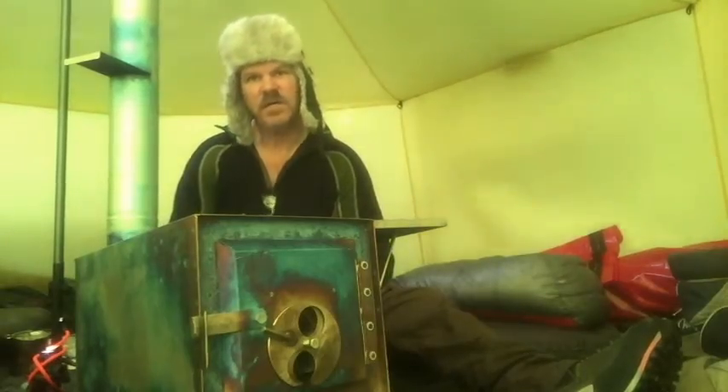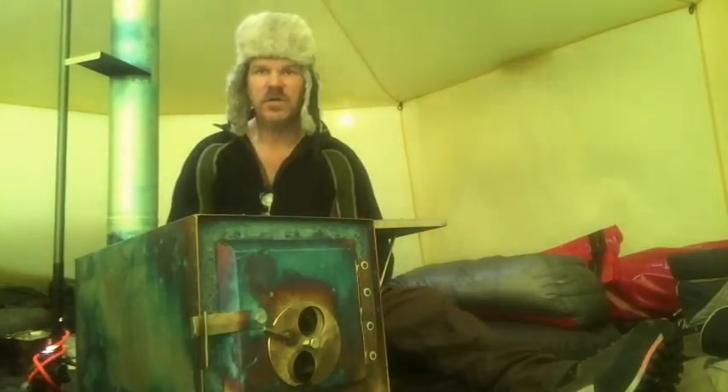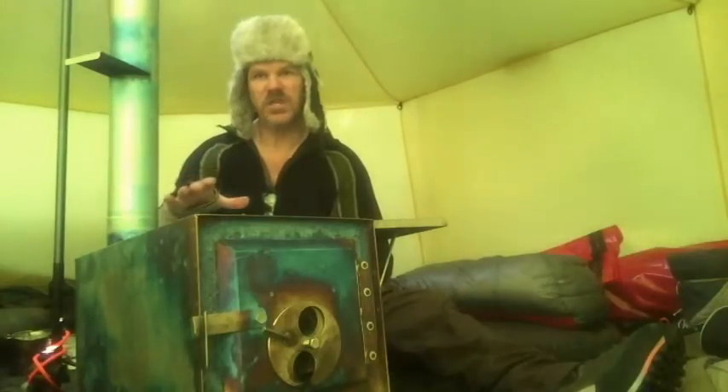Welcome to Hangtail Survival. My name is Robert and in this video we're going to talk about the Four Dog stove.